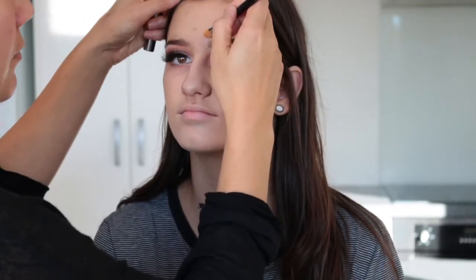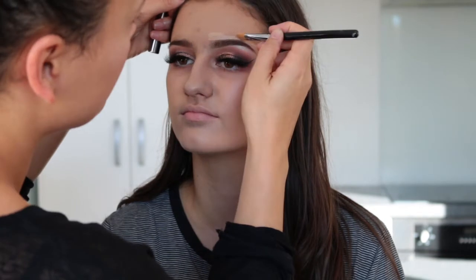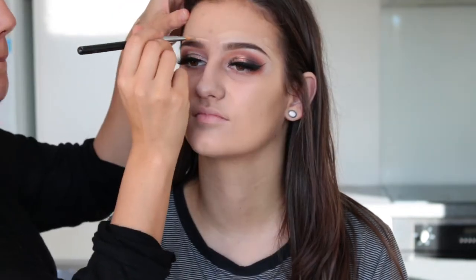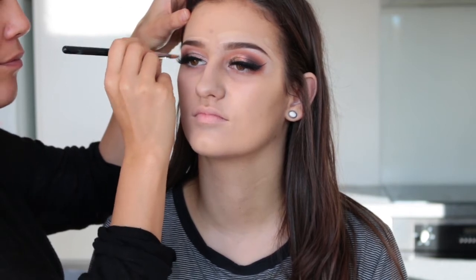Because I want her brows to be nice and defined, I'm taking some of that foundation on a concealer brush to carve out the top of her brows, and then I'll blend that all out with the same foundation brush.